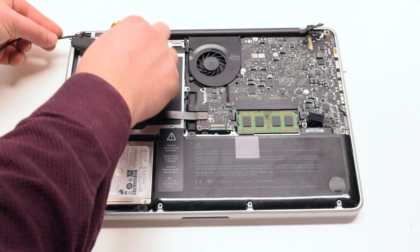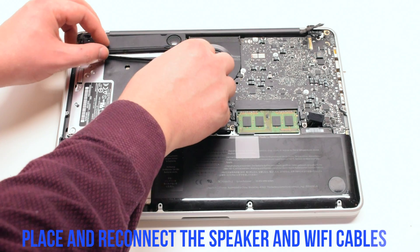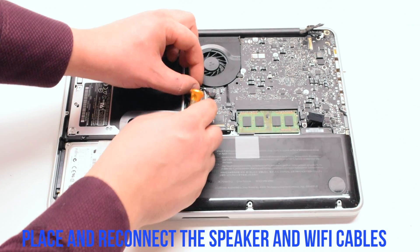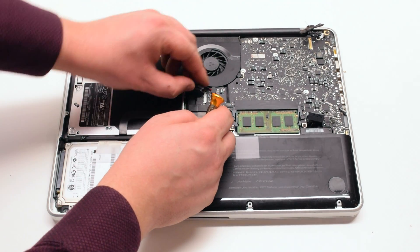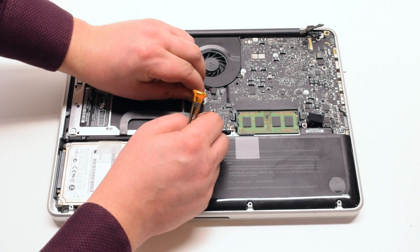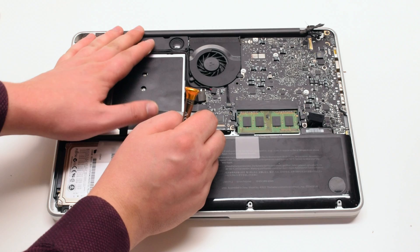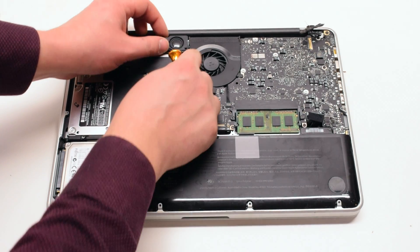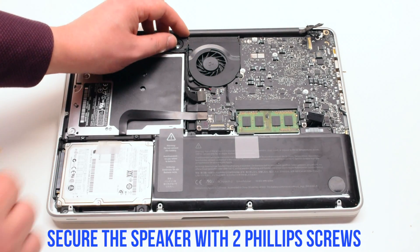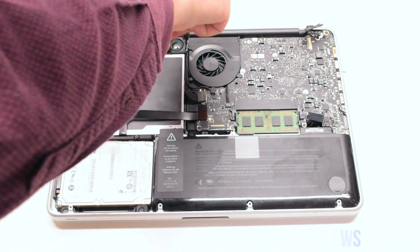Place the speaker into its position. You can go ahead and reconnect the speaker to the logic board as well as the Wi-Fi cable. Secure the speaker with two Phillips head screws, one on each side.